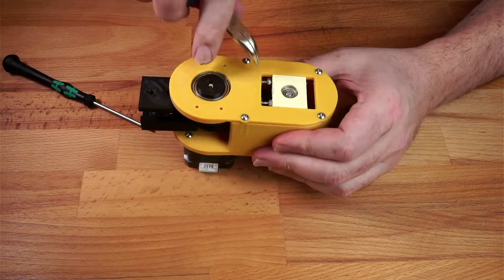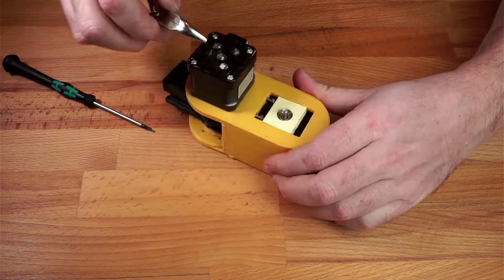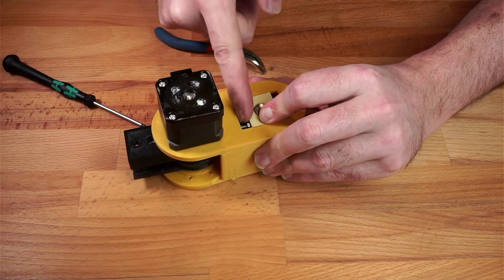Now we have an assembled gearbox, we just need to tension the belts. We can do this by using a pair of pliers to push out the bearing holders and then do up the nuts to keep them in place.